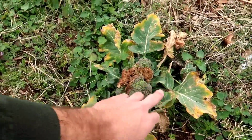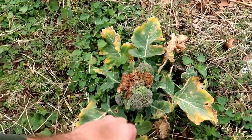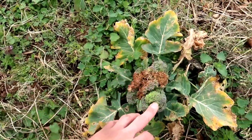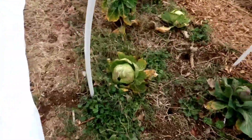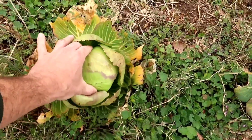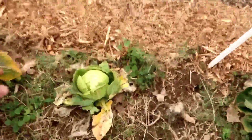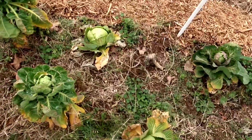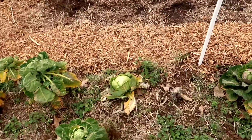The collards did good, the broccoli not so good. This head tried to make it — maybe we'll let this go to seed and take some seed from this broccoli since it almost made it without dying. It's got some pretty good stalks and heads. The cabbage got bit but it is still growing — there's a pretty good size head, firm. These cabbages did pretty well, so hopefully we'll try to get some seed from these cabbages since they did well and overwintered.